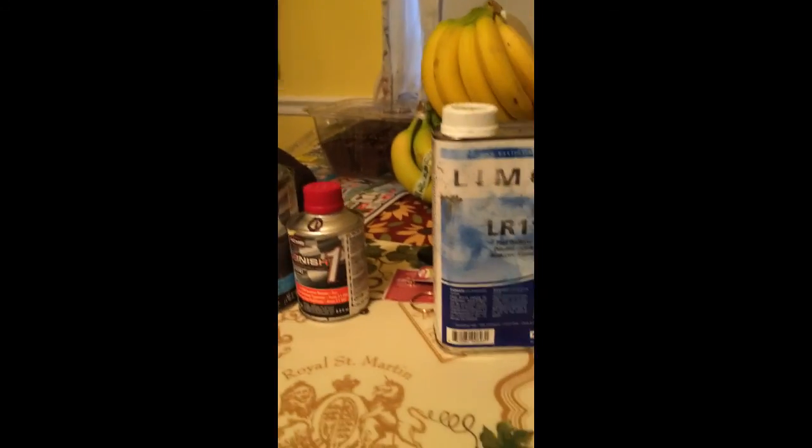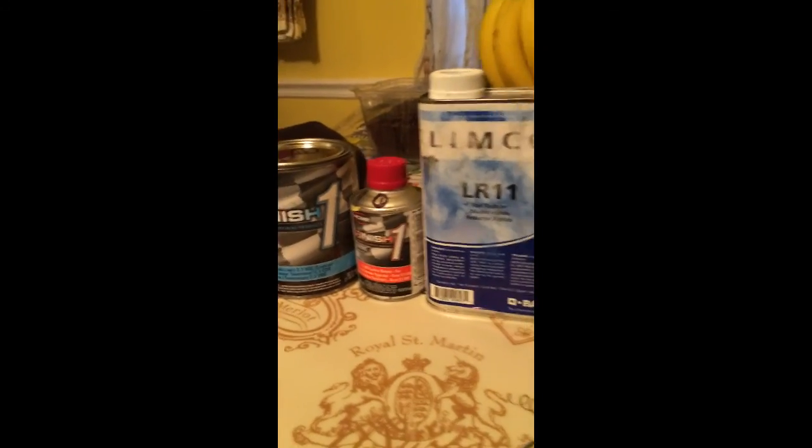I actually had enough paint left over to make some touch-up. Nice little one-day project — not too involved. You'd be surprised what you can do.